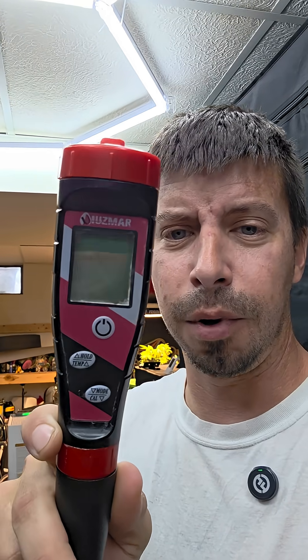So if you're looking for a good cheap EC meter, pH meter, parts per million meter — all-in-one TDS — I recommend getting the UZMR.